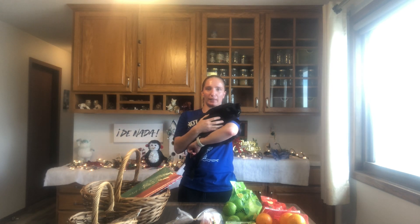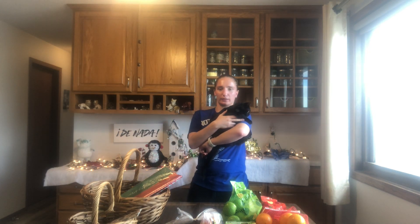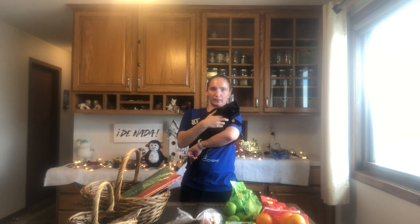Hey people, this is Patrice and Megan from Mitch to Miss Monsters. Today I'm going to show you how to make five vegan Christmas baskets. Let's get started.